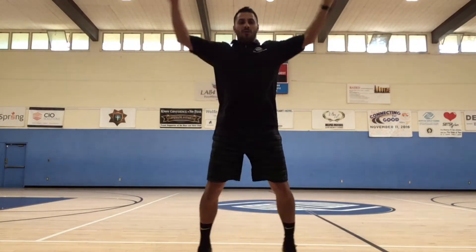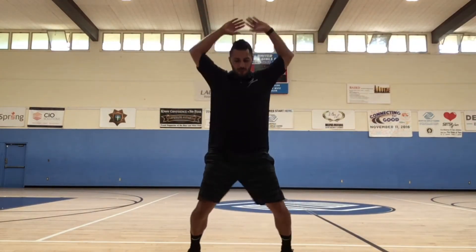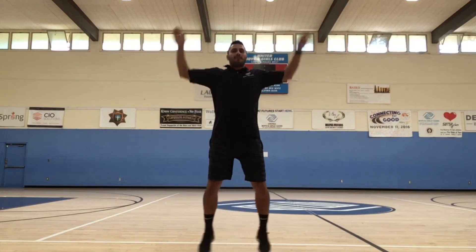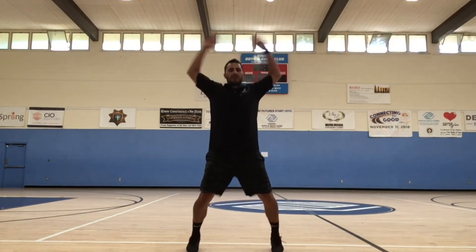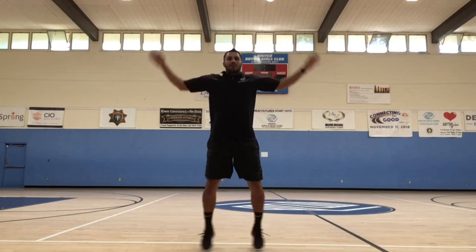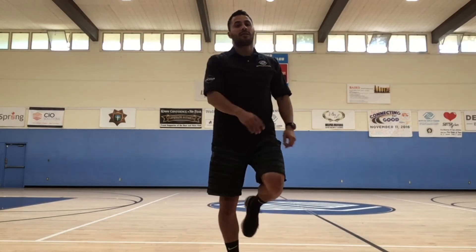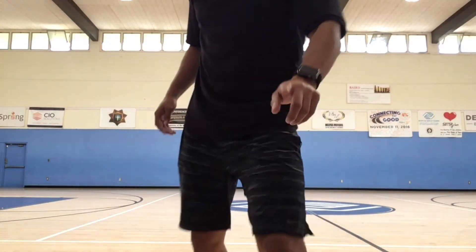Now we are going to do 30 seconds of jumping jacks. Ready? Go. That is our warm-up — you should be breathing a little heavier now. Alright guys, now we're going to go into some stretching.